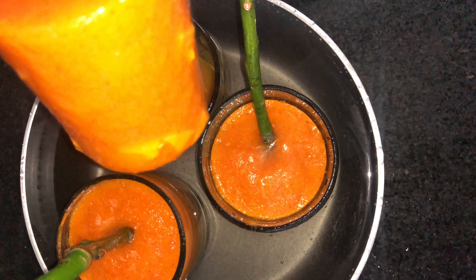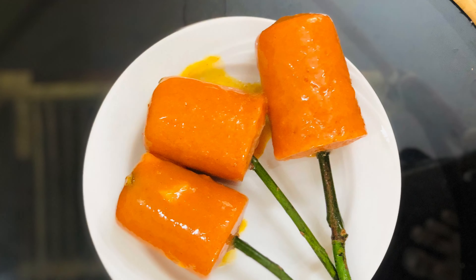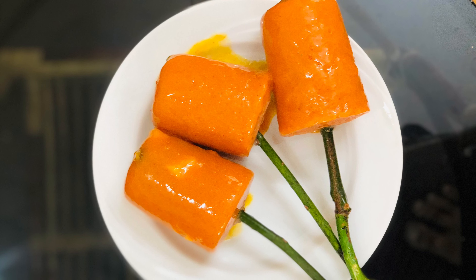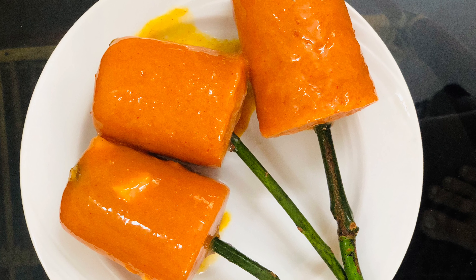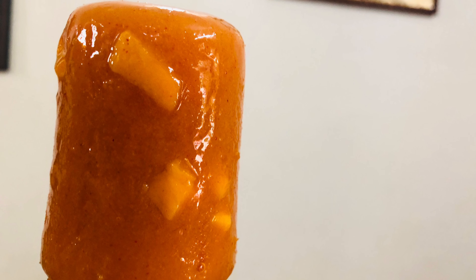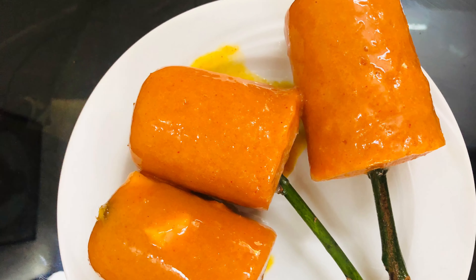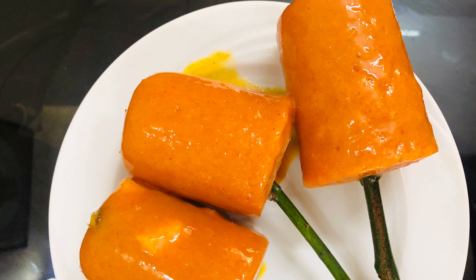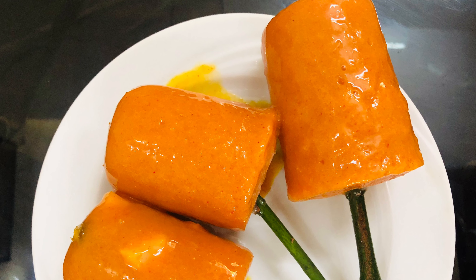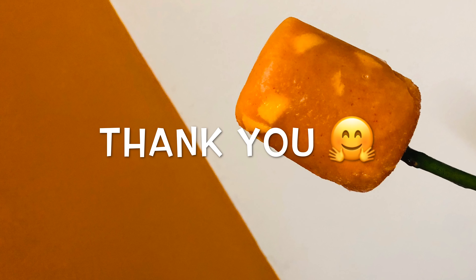If you prefer this recipe, please try it out. If you want to try this recipe, please subscribe to my channel and subscribe to our channel. Please like and share this recipe. Thank you!